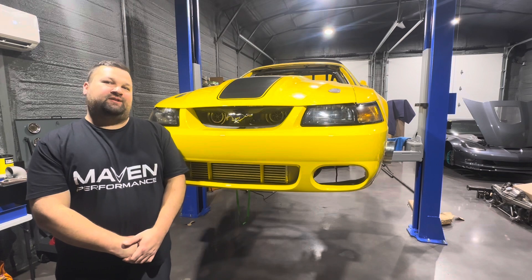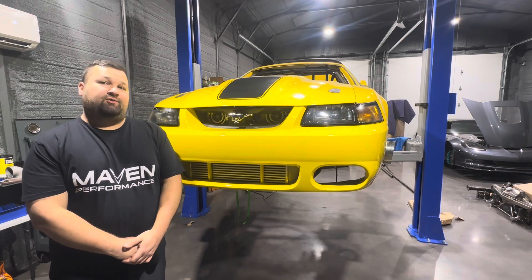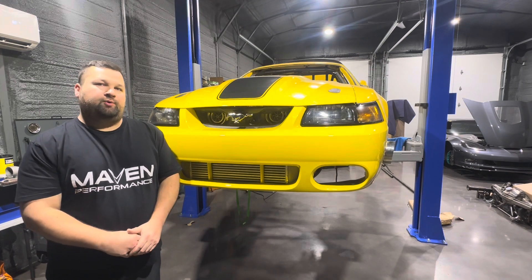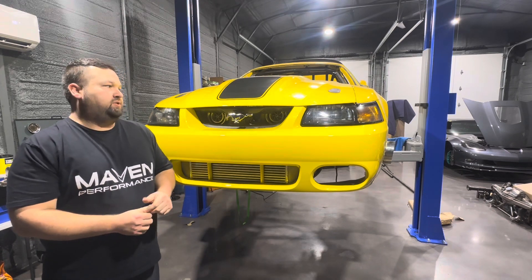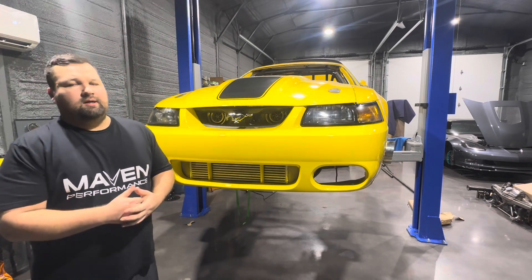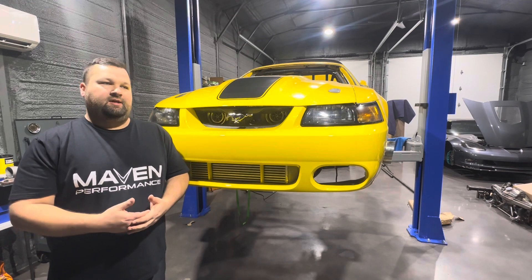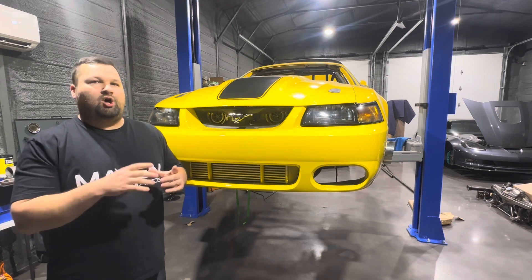I wanted to go over a couple things before we get into today's video. The first thing you may have noticed: the channel is now called Synergy Race Parts instead of Slow Mach Racing. We decided to do that just to keep everything more cohesive with our company. Up until now, the channel has always been focused around the Mach 1, and it probably still will be heavily focused around the Mach 1, but we do have other cars we want to feature on the channel in the future — customer builds, product showcases, event coverage, things like that. We just wanted to make it a broader spectrum.